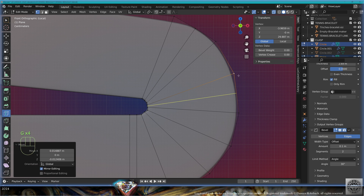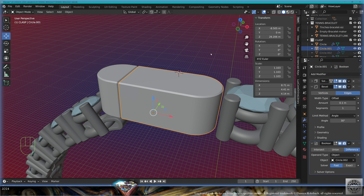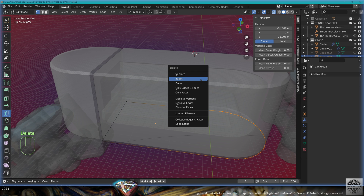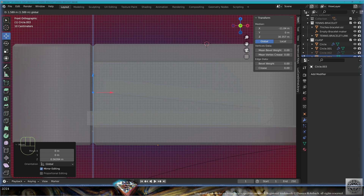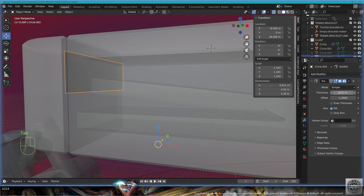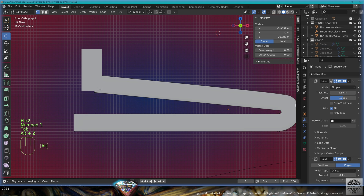Exit edit mode. Save and be happy. Take the right block, make a copy with Shift+D, remove the modifiers, go to edit mode, erase the ending — we're going to make the retainer wall. Take these vertices, move them up, extrude on the Z-axis, go inside the metal, adapt the width into the metal. Exit edit mode, add modifier solidify 0.6.